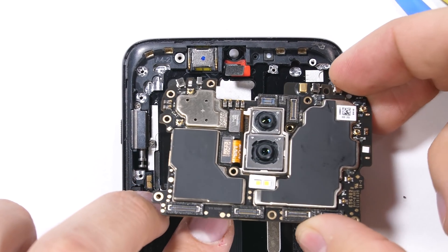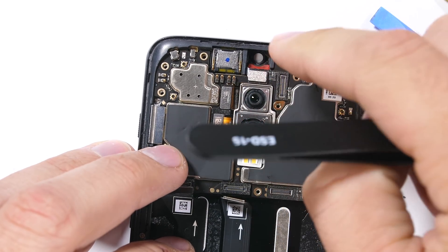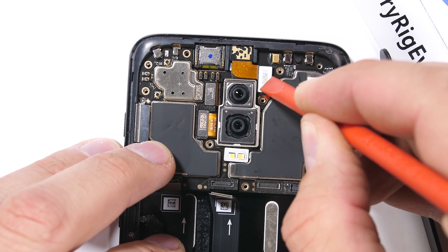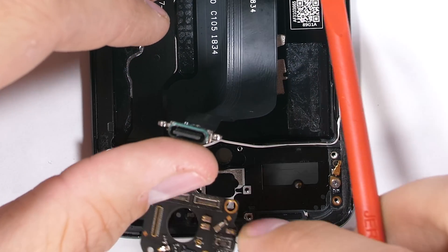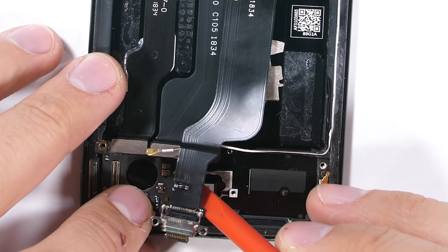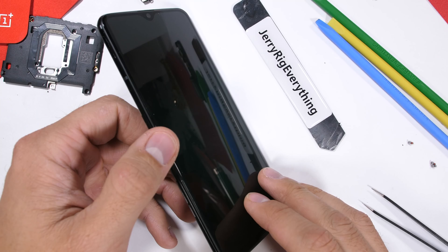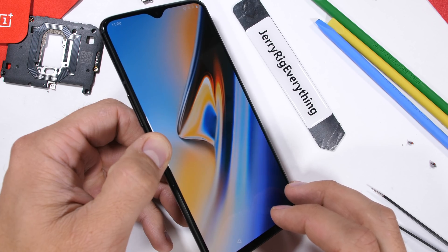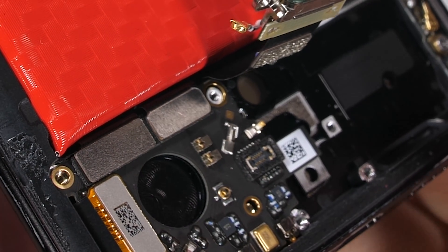Just for kicks and giggles, I want to partially reassemble this phone and turn on the display to see what the hole looks like with the screen turned on. I'll tuck the motherboard back in with the front facing camera and clip on the charging port ribbon. The bottom circuit board is back where it belongs. Even with the phone mostly disassembled, the screen still works, but does not shine backwards into the hole itself. The LEDs in the screen only shine one direction — outward — which is good news for the fingerprint sensor camera.